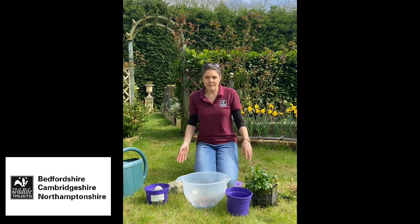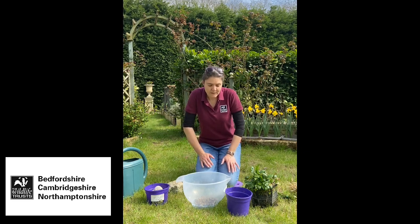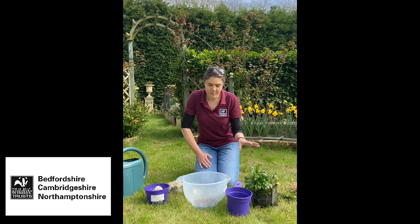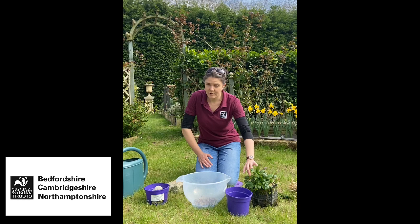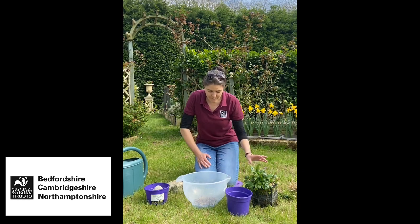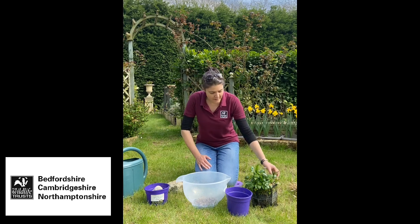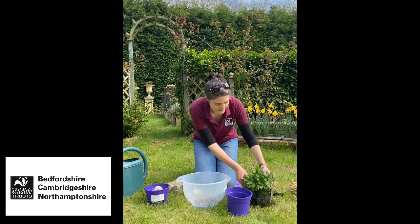In your pond it's really important, if you can, to put some plants in there. Ideally you want a plant that sticks out of the water - a marginal plant - so that insects can climb out, like dragonflies when they're ready to emerge. You also need oxygenating plants to stop the water going stagnant. I'm going to start off with this - it's a lesser spearwort.